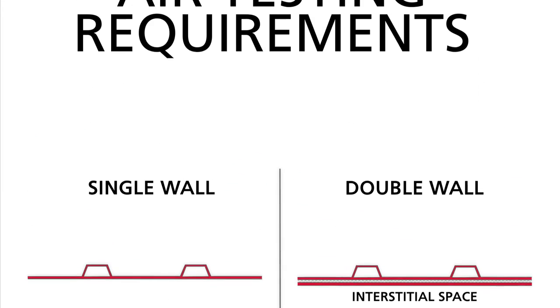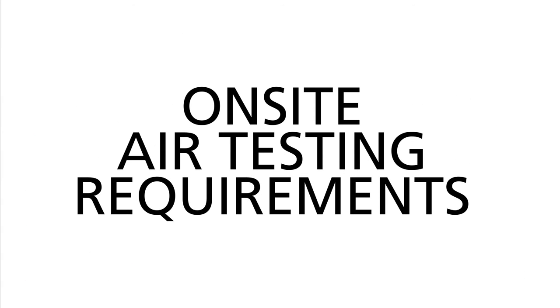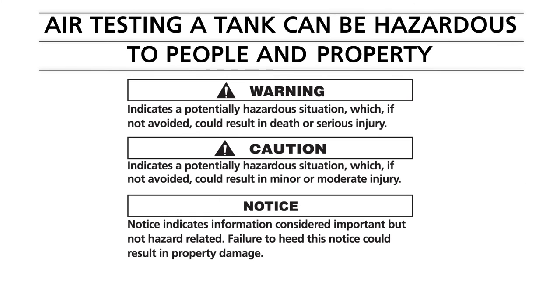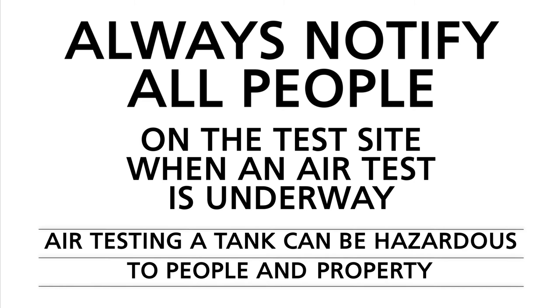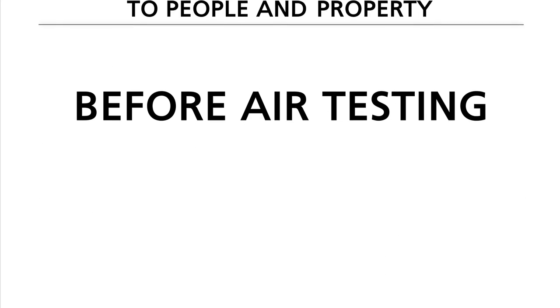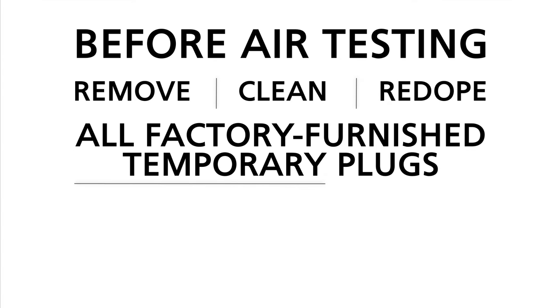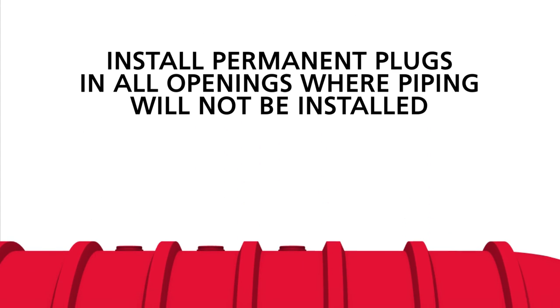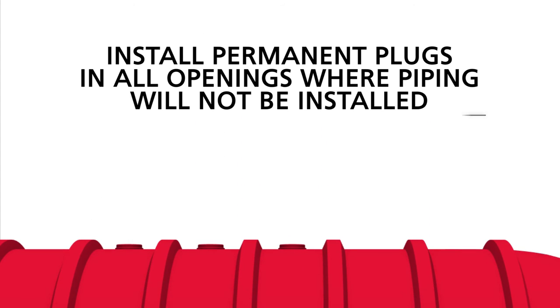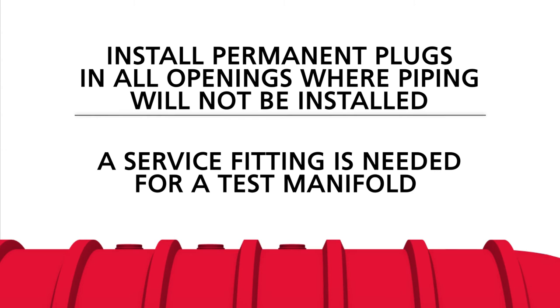Now it is time to learn about on-site air testing. Always remember that air testing a tank can be hazardous to people and property. Carefully read all warnings, cautions, and notices listed in the installation manual, and always notify all people on the test site when an air test is underway. Before air testing, you will remove, clean, and re-dope all factory-furnished temporary plugs with appropriate thread sealant. Then install permanent plugs in all openings where piping will not be installed. Remember also that a service fitting is needed for the test manifold.